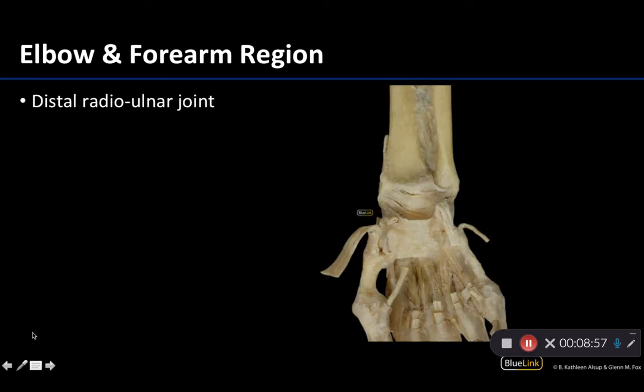Last but not least, we have the distal radial ulnar joint, fairly similar to the proximal radial ulnar joint. Recall from osteology that the radius gets wider as you move distally, while the ulna — very wide proximally near the elbow — becomes significantly narrower distally. The distal radial ulnar joint is the articulation between the ulna and the ulnar notch of the radius, and it is also a pivot joint allowing pronation and supination. This occurs just before we reach the true wrist joint, or the radiocarpal joint.